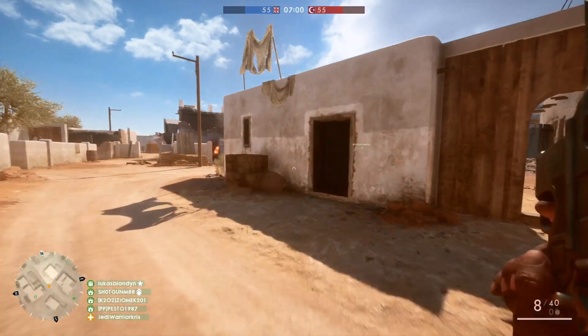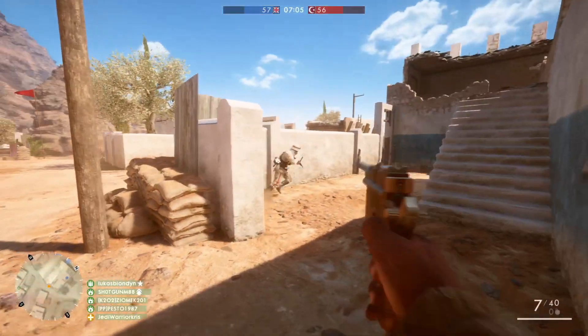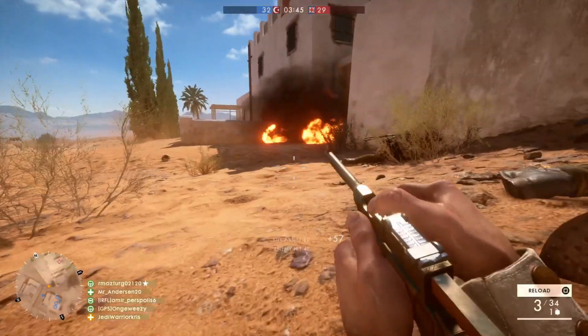Well, that's just about all I've got for you in this one, guys. Thanks for watching. Subscribe to stay tuned for more Battlefield 1 guides and other stuff in the future, and hit that like button if you enjoyed the video. Take it easy, and I'll see you in the next episode.